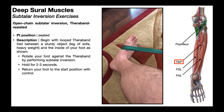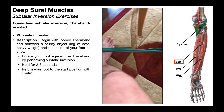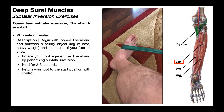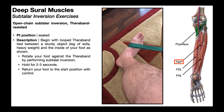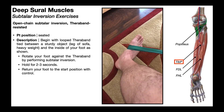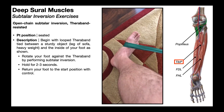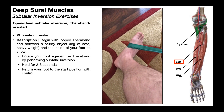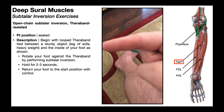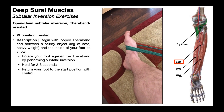Here's a setup to strengthen the subtalar inverters, in particular tibialis posterior. A closed-loop TheraBand has one end around something sturdy like the leg of a table, and the other end wrapped around the foot. You don't need to begin in a position of subtalar eversion, because inversion has a pretty sizable range of motion — normal range is about 50 degrees. So starting in approximately subtalar joint neutral, all you're going to do is contract the subtalar inverters and try to put the plantar surface of your foot a little bit more towards the midline.